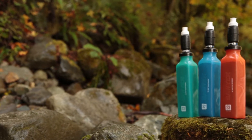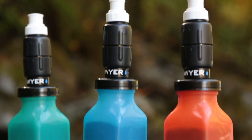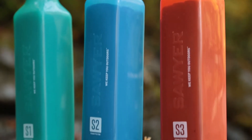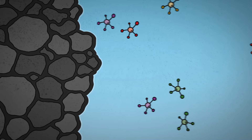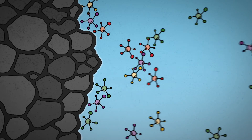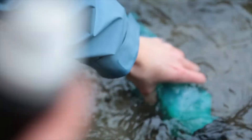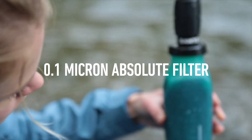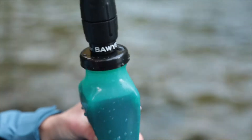Sawyer's select filters and purifiers combine Sawyer's signature 0.1 micron absolute hollow fiber membranes with proprietary adsorption foam technology developed by Foamulations Inc. Adsorption filtration is the process in which molecules adhere to the surface of the adsorbent foam core. This highly advanced filtration and purification process, combined with our 0.1 micron absolute filter, provides cleaner, safer drinking water anywhere in the world.